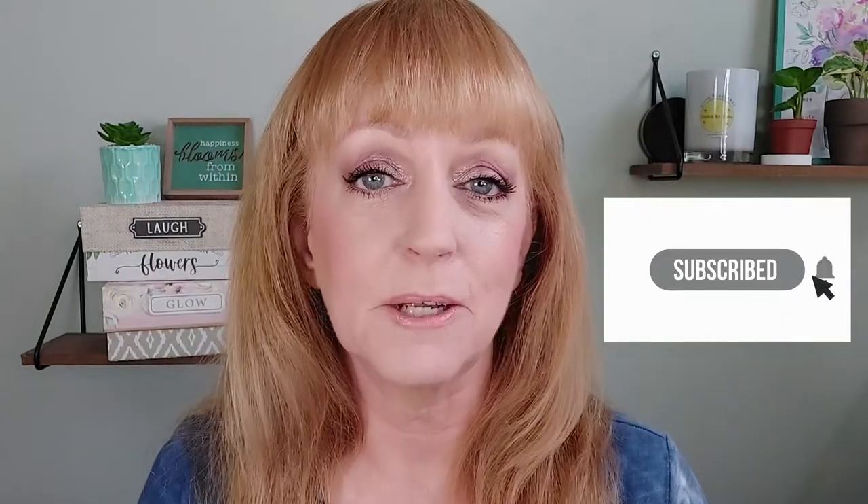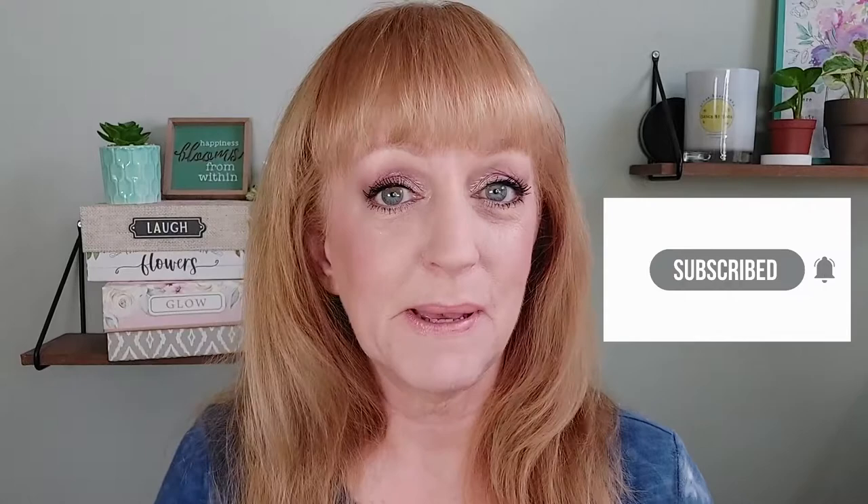I am wearing everything on my face that I'm going to talk about in this video. The look on my eyes I did for a collaboration video with my good friend Andy over at Andy Does Stuff, and I will have that linked in the description box below and as an end screen if you want to go see what I used to create this eye look. But let's get into my shopping, shall we?